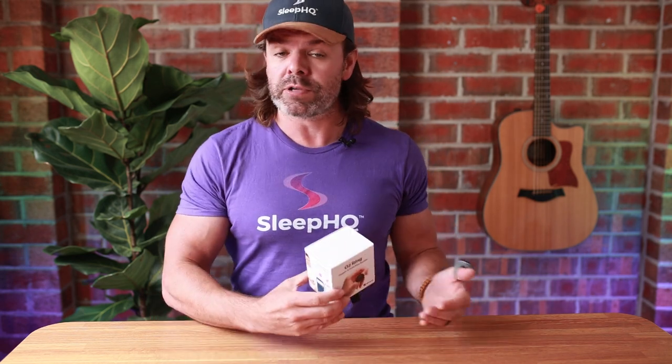Thanks for watching, guys. If you'd like to join the O2 revolution and start tracking your blood oxygen levels, heart rate, and movement, and combine all that data with your CPAP therapy results, I'll put some links in the description down below. Until next time, sleep well, look after yourselves mates, and I'll see you soon.